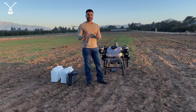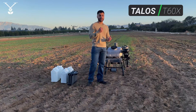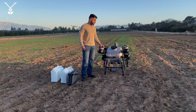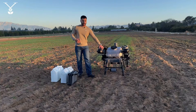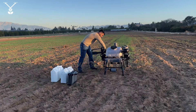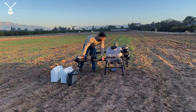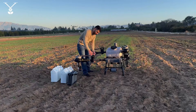Hi everyone, today we have the Talos T60X. We want to show you how to do a first flight with this drone — we'll open it up, put the battery on, add some water for this test, and see how fast we can create an automatic route mission for an area of about an acre to an acre and a half.